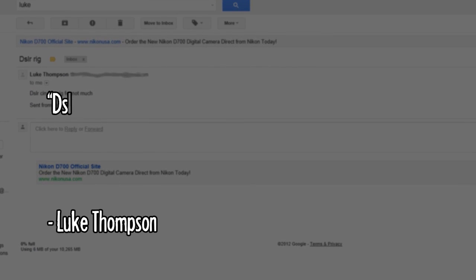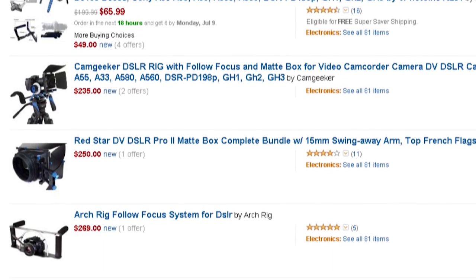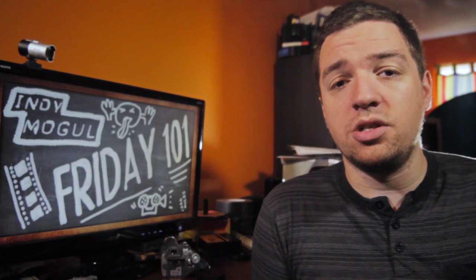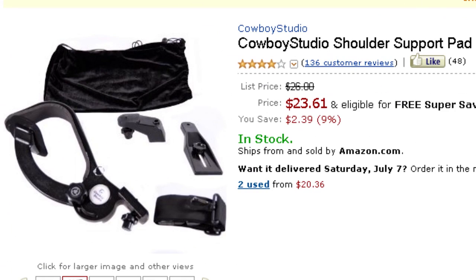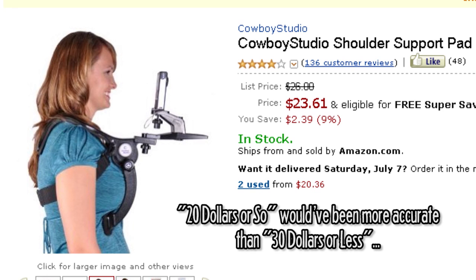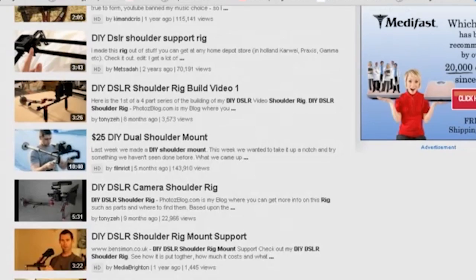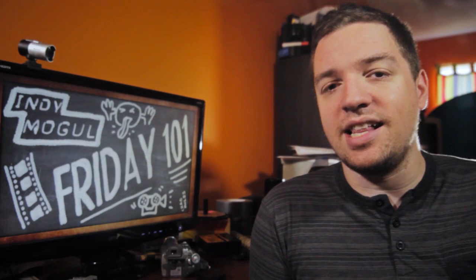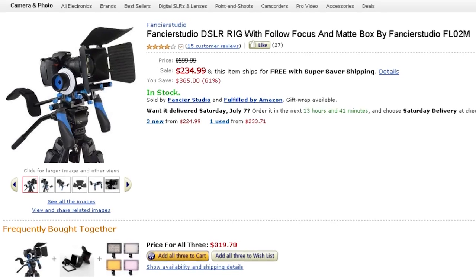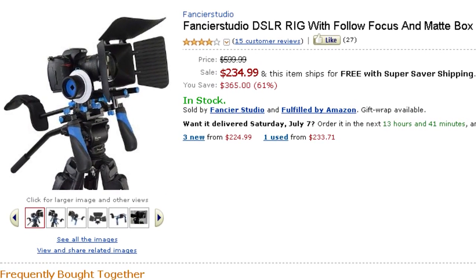Our next message is from Luke Thompson about DSLR cinema rigs for not much money. I actually had to do a little searching myself to find a good full DSLR rig. If you just want a shoulder support, you can find the Cowboy Studio shoulder rig for about $30 or less, which I've heard a lot of good things about. And if you look up DIY DSLR shoulder rig, you'll find a lot of entries all over YouTube. But for something that does a lot more than just stabilizing, I found this rig on a huge sale, down to $235 from $600 on Amazon, called the Fancier Studio DSLR rig.